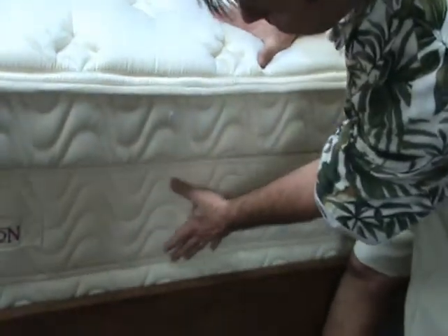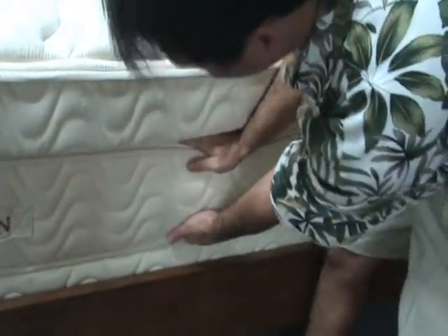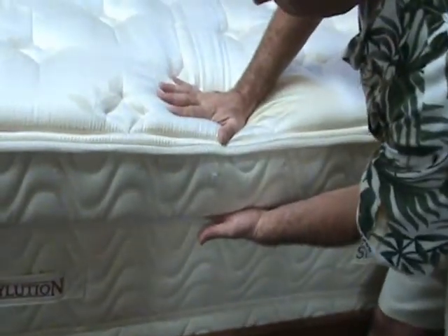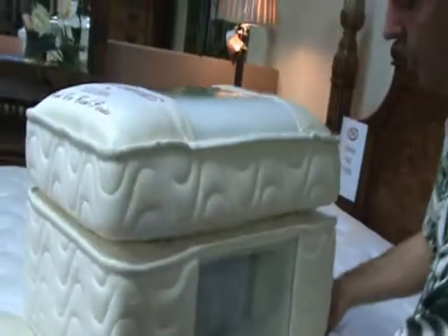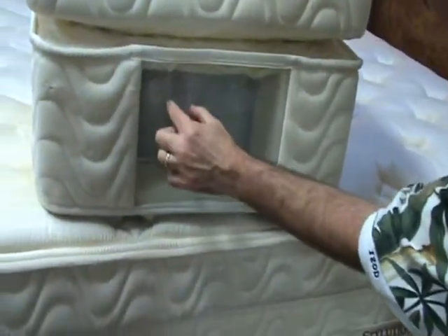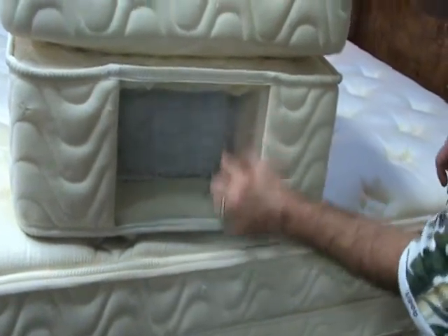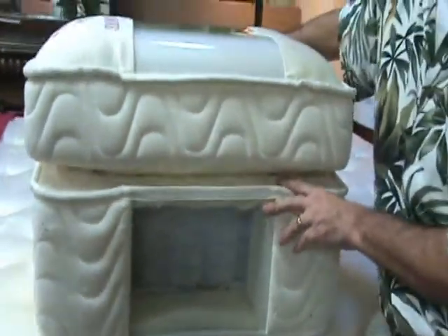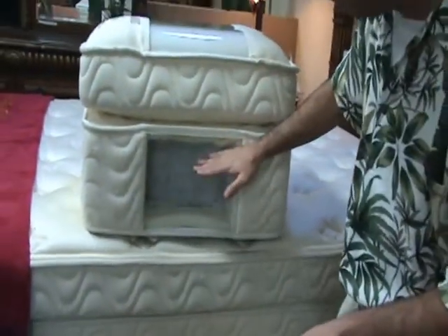First off, there's an actual set of coil springs in here and another set of coil springs in here. To explain that, I have this cut out. The bottom part, right here, you have separate coils — all separate, like the commercial with the bowling ball — and they're pocketed coils. Individually pocketed coils, so that when you drop a bowling ball on this side, your partner doesn't feel it. We've all seen that commercial — well, that's how this is made.